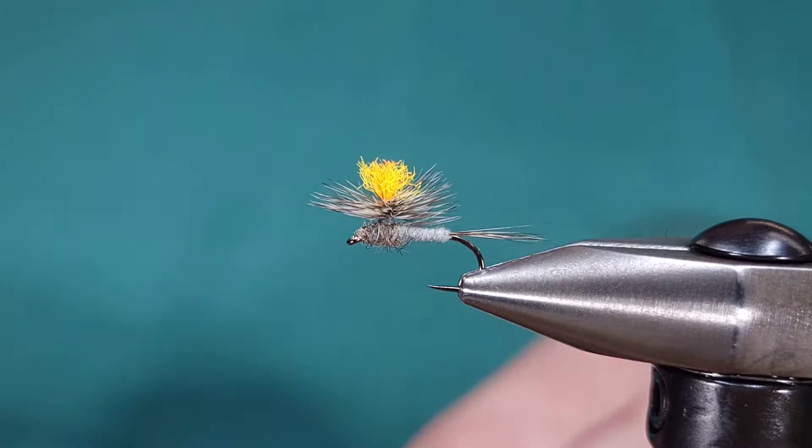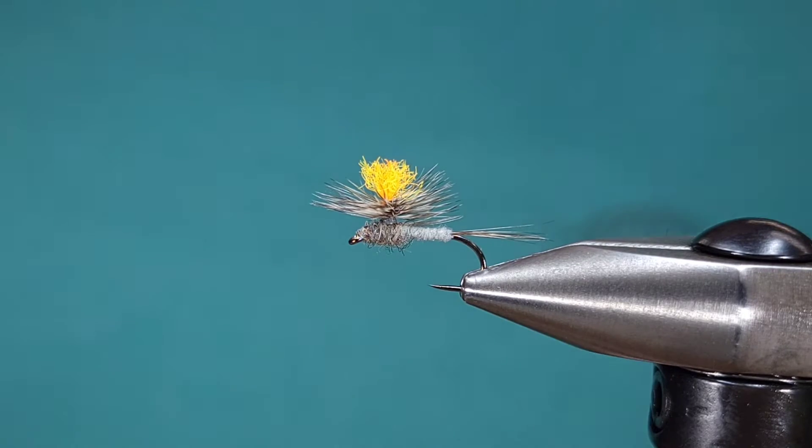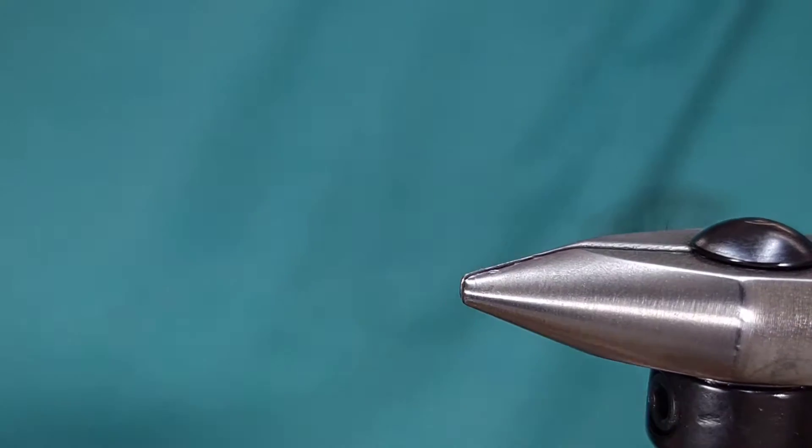Hey everyone, Howie Fisher from Fisher's Flies. Thanks for checking in. Today I'm going to be tying up a classic dry fly pattern. This is the Parachute Adams in a classic color — gray with an orange pair of posts as a hotspot for added visibility.